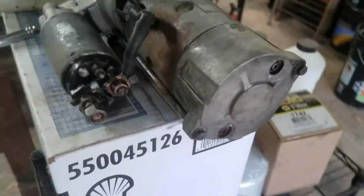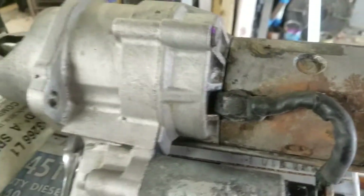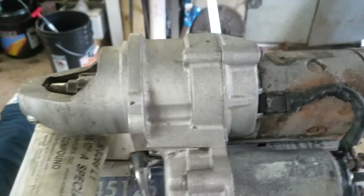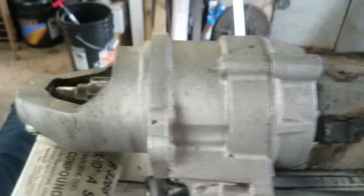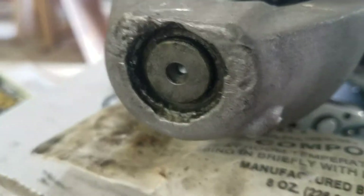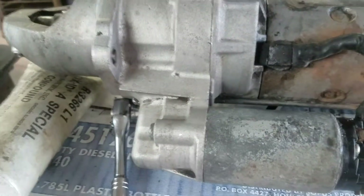Hopefully the next video will be of the truck actually starting. It hasn't started in a year — so I'm told it hasn't started in a year. I'm anxious to get it going again so that I can ship it out for the transmission rebuild.